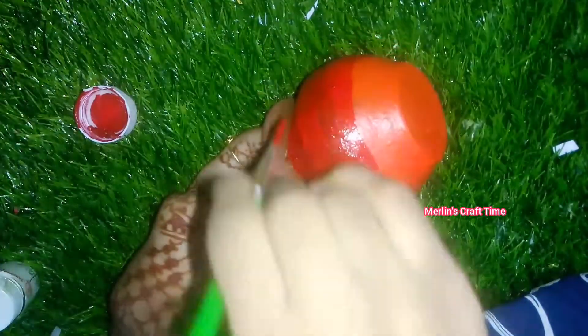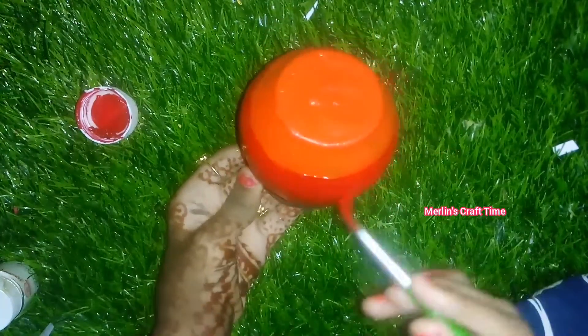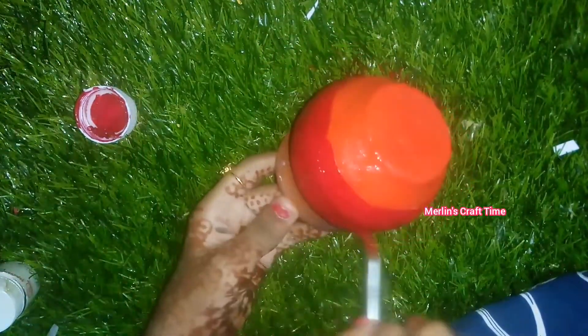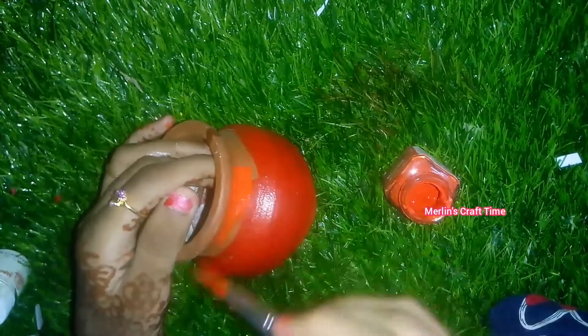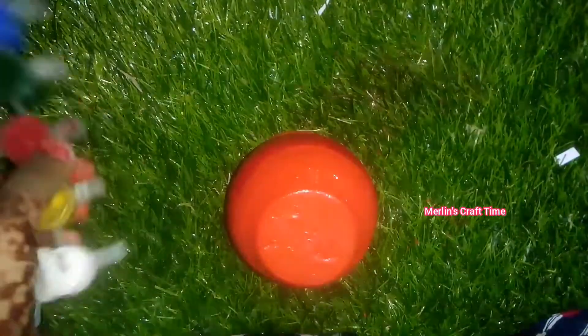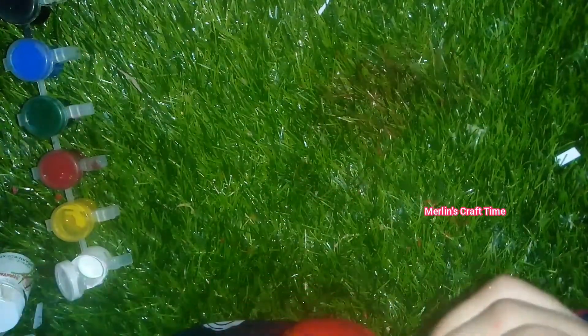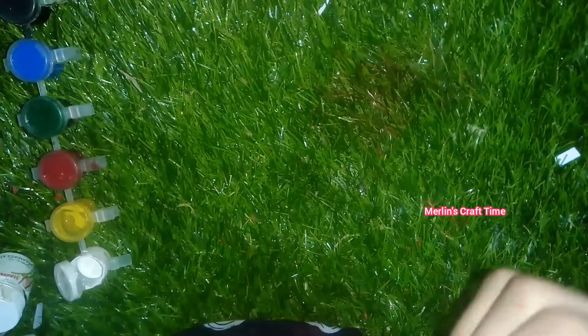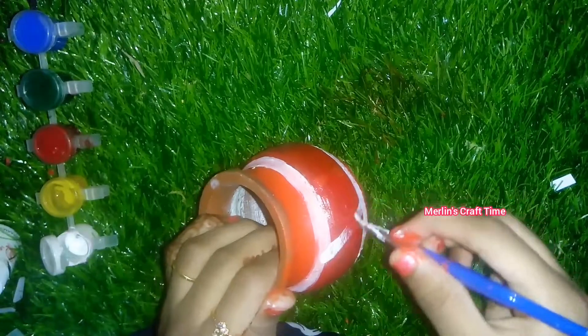Let's paint the red color in the center. This is a very bright color. This color is a bit different. This is a traditional look. Let's paint the orange color. We have a very small amount of color.